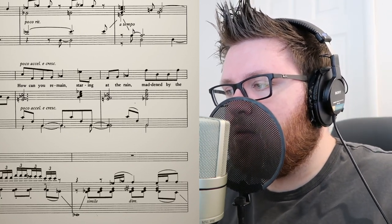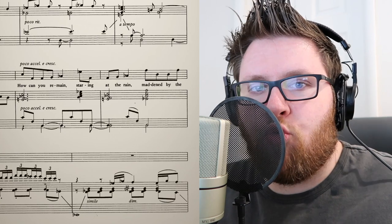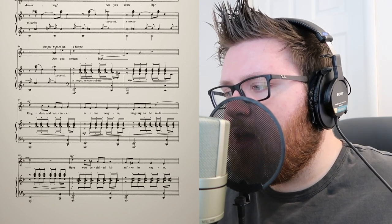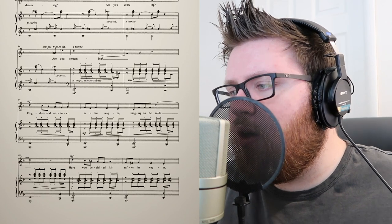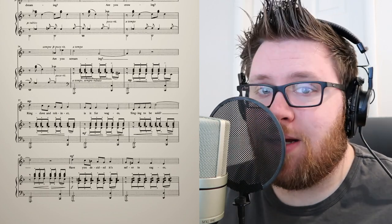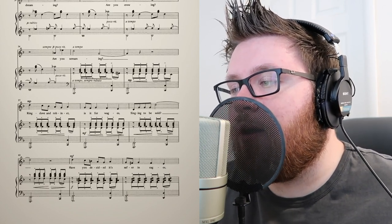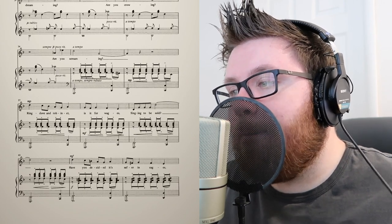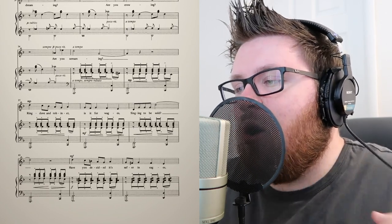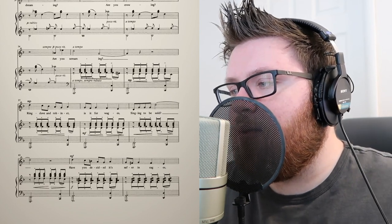Listen to just the piano part of this — you have all these bass notes just falling, so it doesn't give you a solid rock to stand on. It's very flighty, like a bird. 'Ring dove and robinet, is it for wages singing to be sold?' Now this melody is up a step from the original, but in the same key. So the piano part's got the same stuff going on, but the melody is different — it's up a step. He transposed the whole melody up a step, which sets it off from the main theme. So Joanna's situation shows in the music.